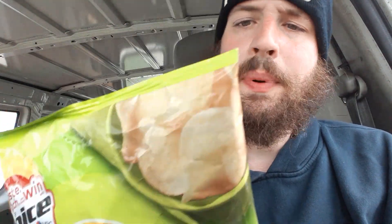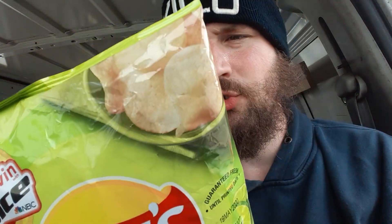Serving size — about 2.5 servings per container, about 15 chips. They advertise 2.5 servings in the container, so that means there's roughly about 37 or 38 chips in this package. Per package: 400 calories. Total fat: 25 grams, 32% of your daily value. Saturated fat: 3.5 grams, 18% of your daily value.